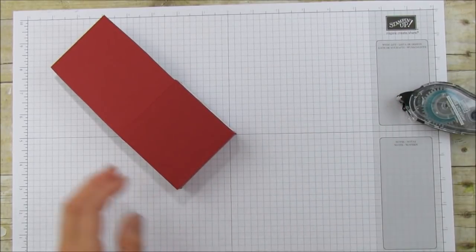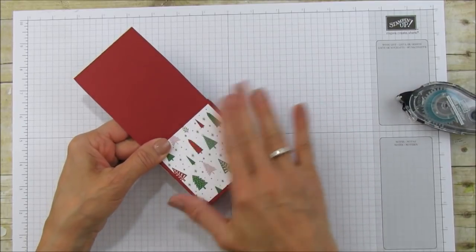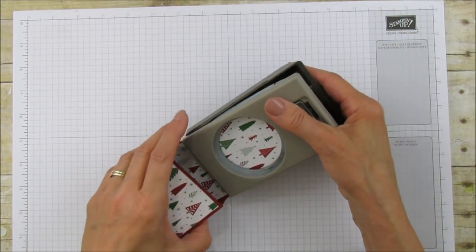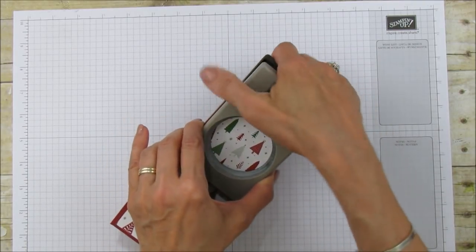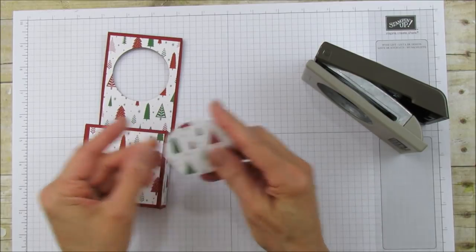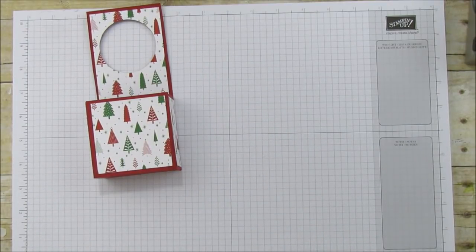If you want to get fancy, you just need to cut two of the 6 and 3/4 inch size. Now I'm using a 2 and a quarter inch circle punch, centering it and punching all the way down. We're going to punch that out — save the circle cutout because you can use it on a card! That hole is for hanging on the doorknob.